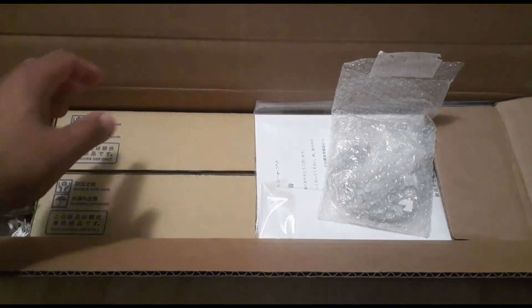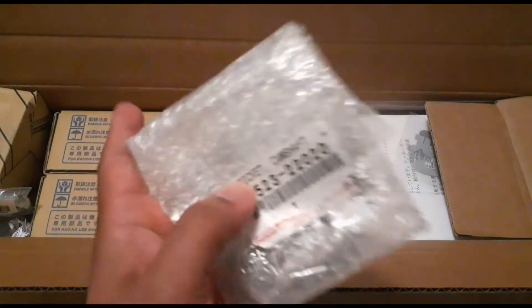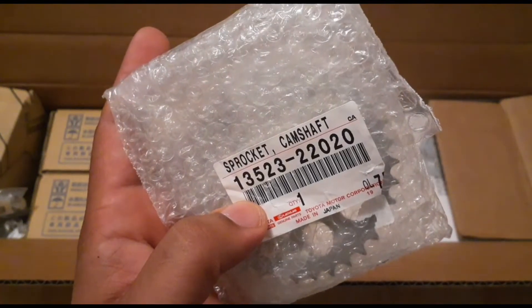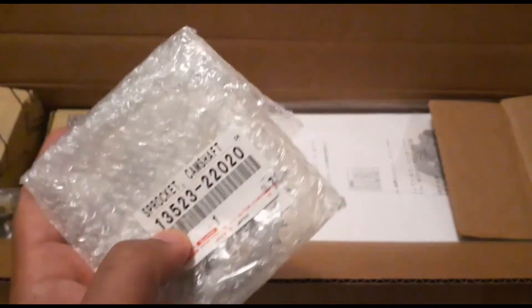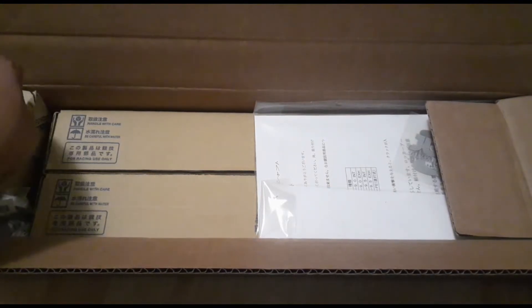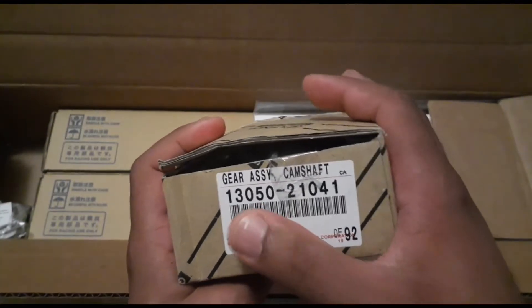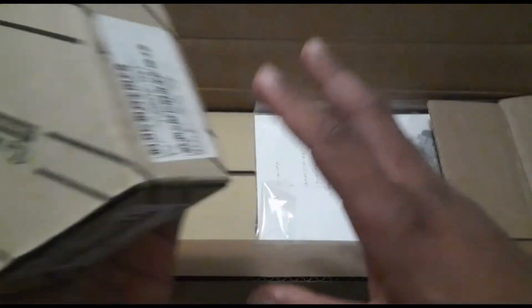What you see here is the June semi racing camshafts. I got the sprocket — this is the sprocket June recommends to use with the intake, part number 13523-2020. This is not the one that comes installed in the 1NZ-FE engines; this is an OEM sprocket, but they recommend using this one. I'm not sure what the difference is between the old version and the new one, but they say use this so I'm going to go ahead and use it. I also got the camshaft timing gear — this is the one that comes in the 1NZ-FE motors, part number 13050-21041.